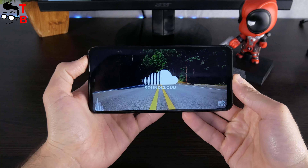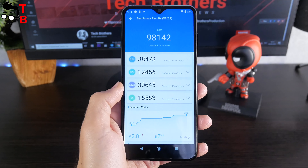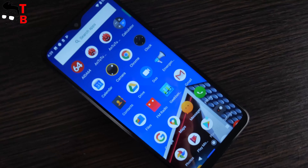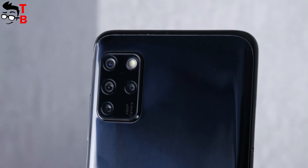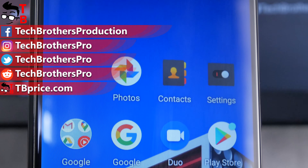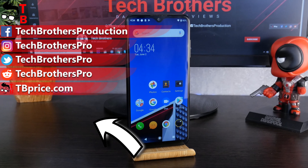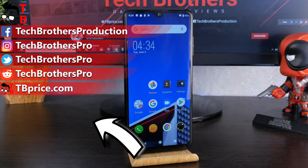So, that was the unboxing and first look at Elephone E10. This is a budget smartphone at only $120, but it looks very nice. I like the color combination. However, the phone has an entry-level chipset with only 98,000 points in Antutu. I'm wondering if I can play heavy games on this phone, such as PUBG Mobile and Call of Duty. I will also test the quad camera and show you real sample photos and video in the next video. Thank you for watching. If you have any questions, please write in the comments below. See you soon!